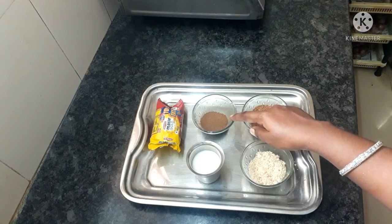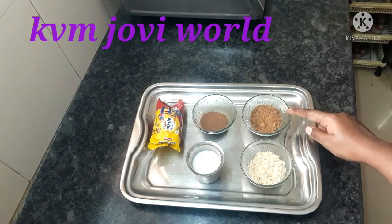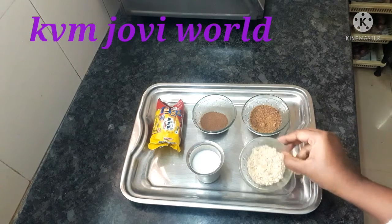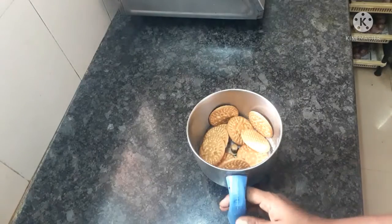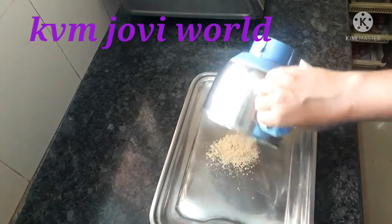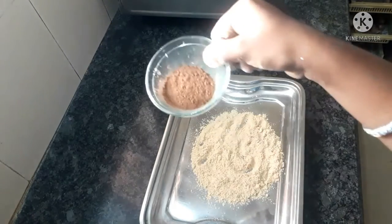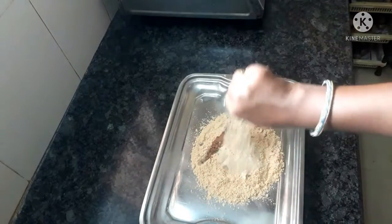Cocoa powder is 1 tbsp. 2 tbsp. 1 tbsp. 1 tbsp. 1 tsp. 1 tbsp. 2 tbsp.